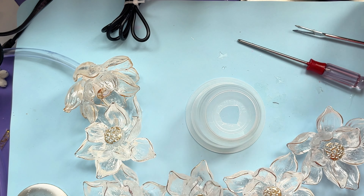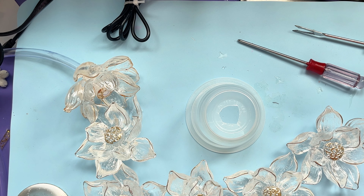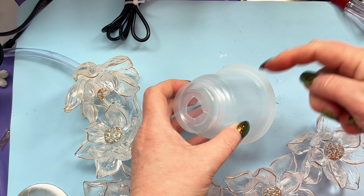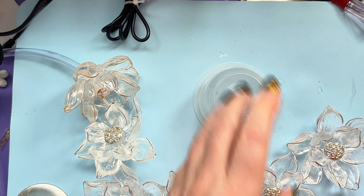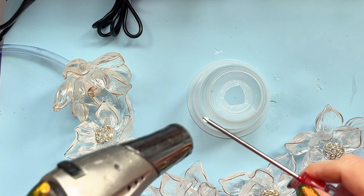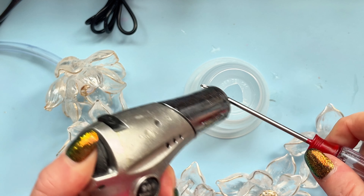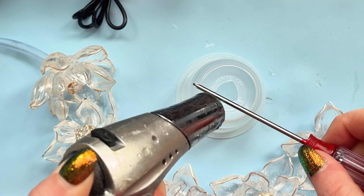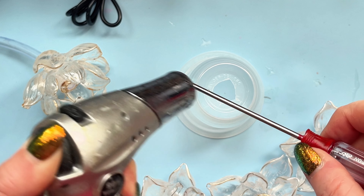There we go. Doesn't look very neat, but nobody's going to see that - that's the basis I'm working on. Now we're going to need some holes around the sides, and these can be any size - this is just to let the water in. Back to our little screwdriver. Going to need one for the cable as well, but that's easy enough.